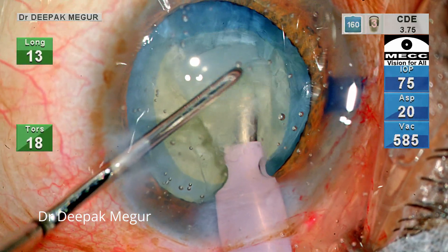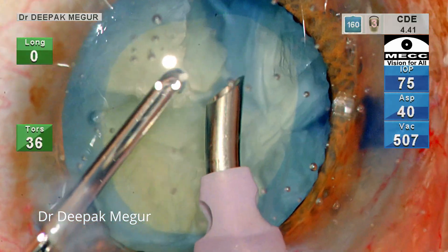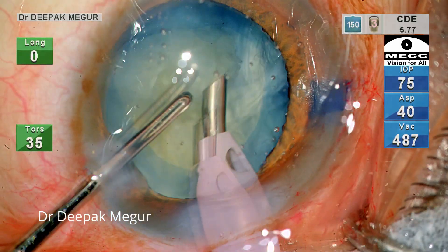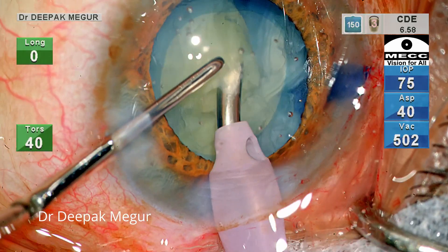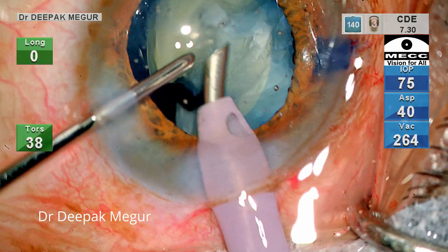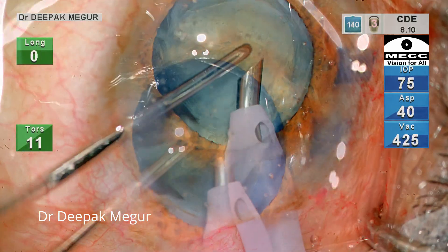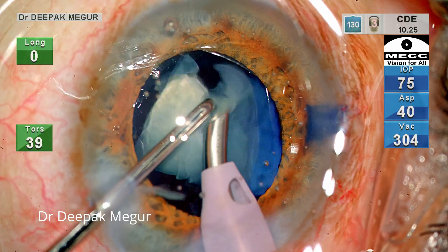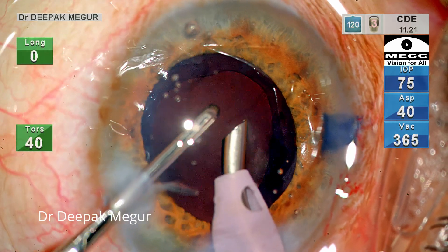The nucleus has been divided into multiple fragments and each fragment has been emulsified. Please note the position of my tip here — this is the typical position I would like to keep when aspirating the fragments. It is tilted towards my left side and gives more surface area exposure for the nucleus to attach itself. This allows efficient use of ultrasound energy and better occlusion with this tip orientation. In just a couple of minutes, the entire nucleus is emulsified and aspirated out.